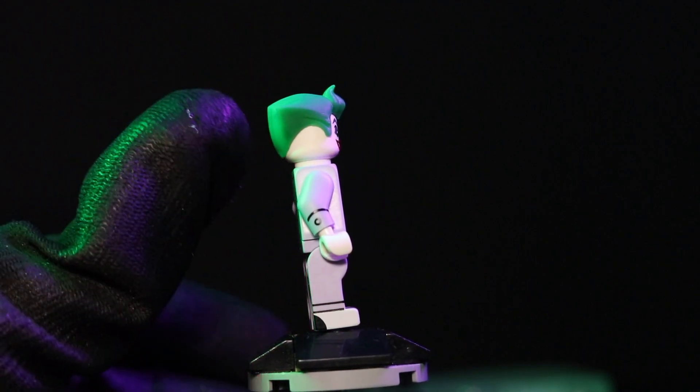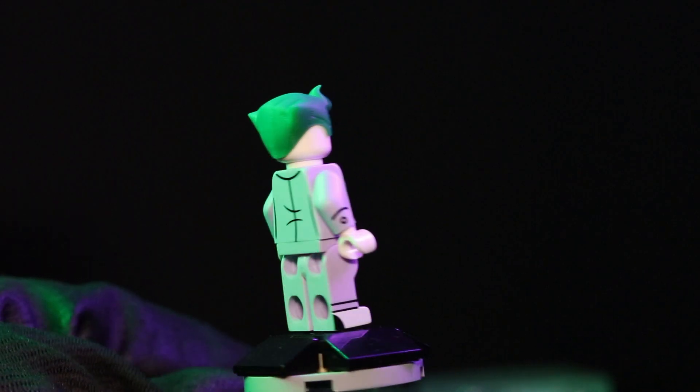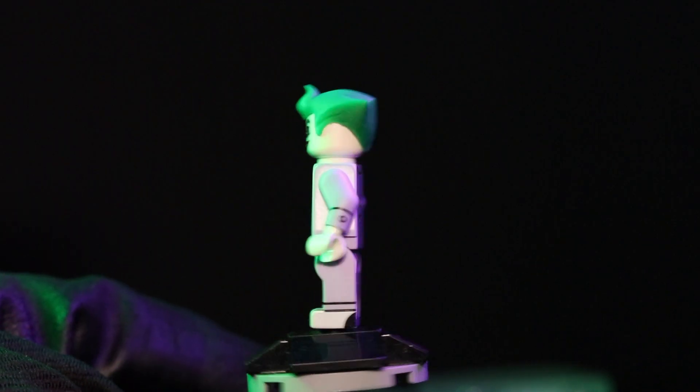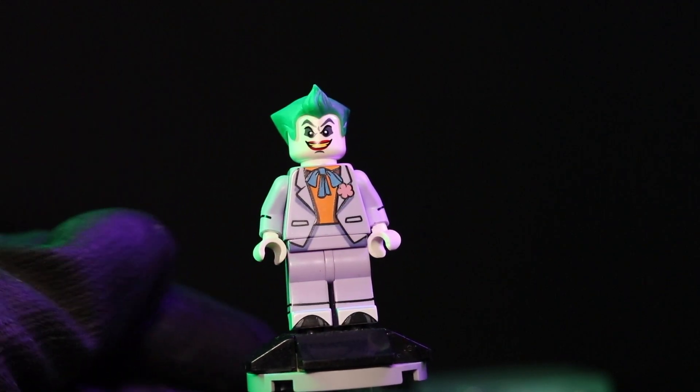Here's the side — it comes with side printing on the arms and the bottom portion of the legs and the shoes. Here's the back side and the front. Unfortunately, the back of the head does not come with a printed face.